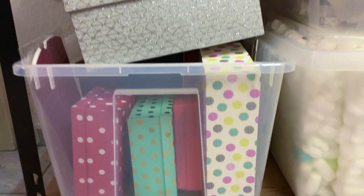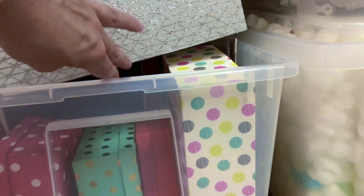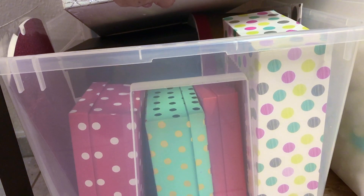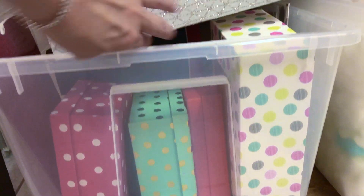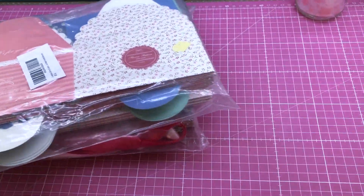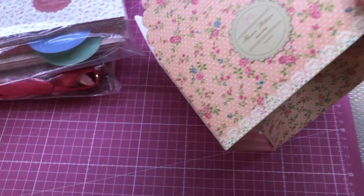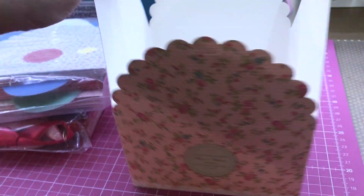Starting from the bottom, I have this see-through container that is holding gift boxes — different types and sizes. I always like to keep these available because people like to order gift boxes and make gifts. I have these sturdy ones and also foldable ones I got from Amazon. They come in a packet of 20 with different colors and different patterns and you can just assemble them easily, so you always have a nice gift box available.